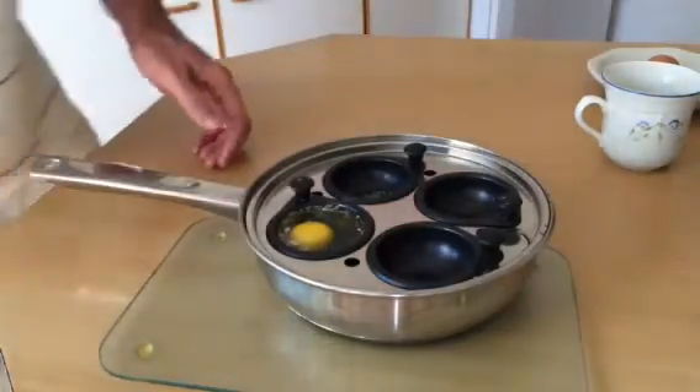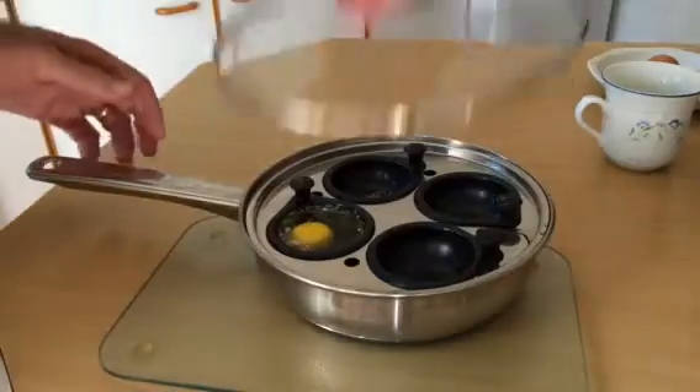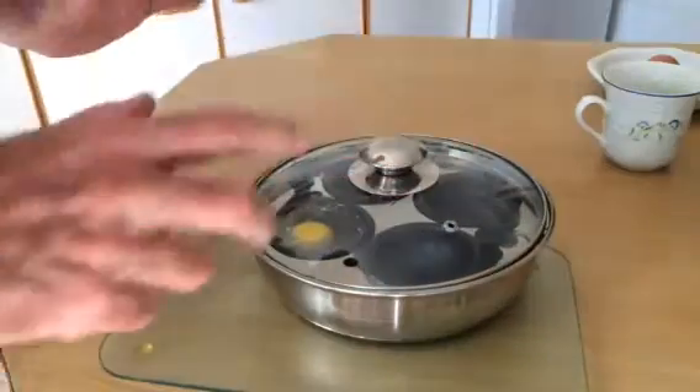Of course, you put the glass top on as well, if you want to — you don't have to. On like that. There you are.